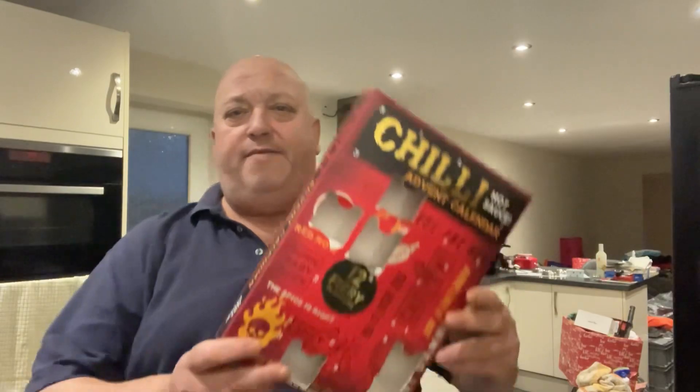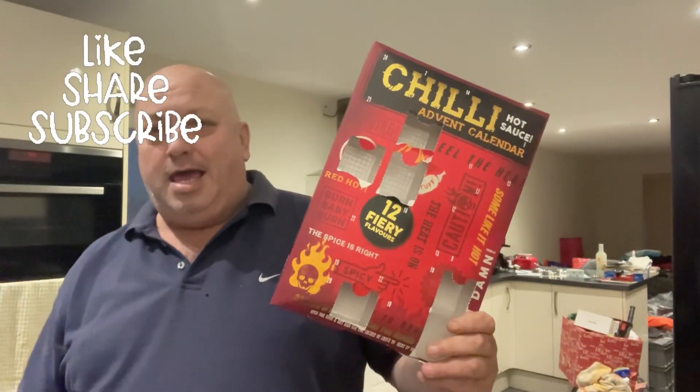Morning all, Fat Andy here. Day 7. Here we go again — Gilly advent calendar.